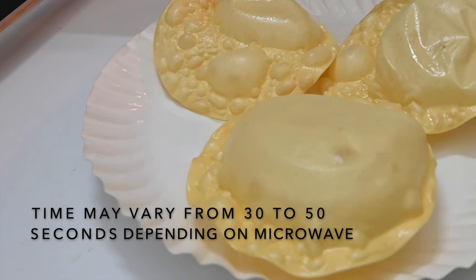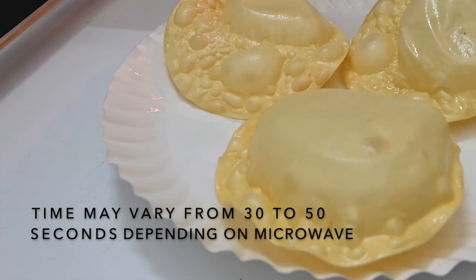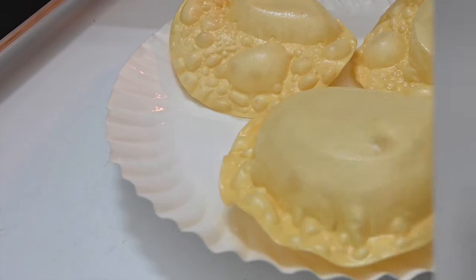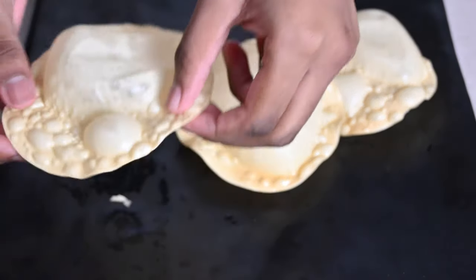The Pappadams after 40 seconds may seem a bit soft, but we just need to let them cool. Deep frying Pappadams is not very safe for all of us, so microwaving them is a safe and easy way. And these Pappadams are so delicious and crunchy!